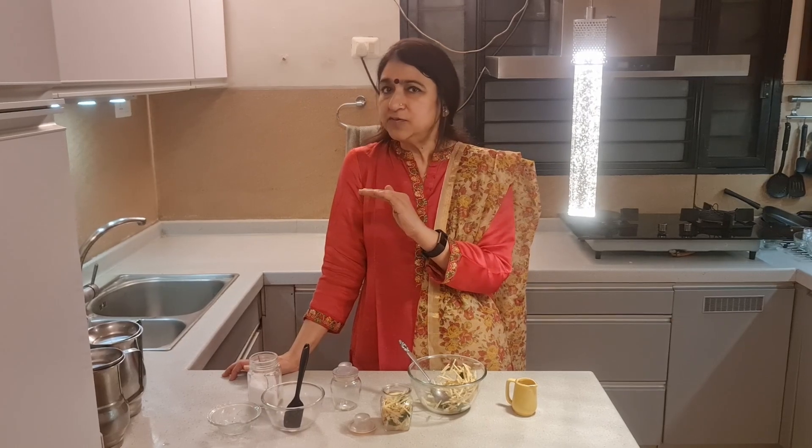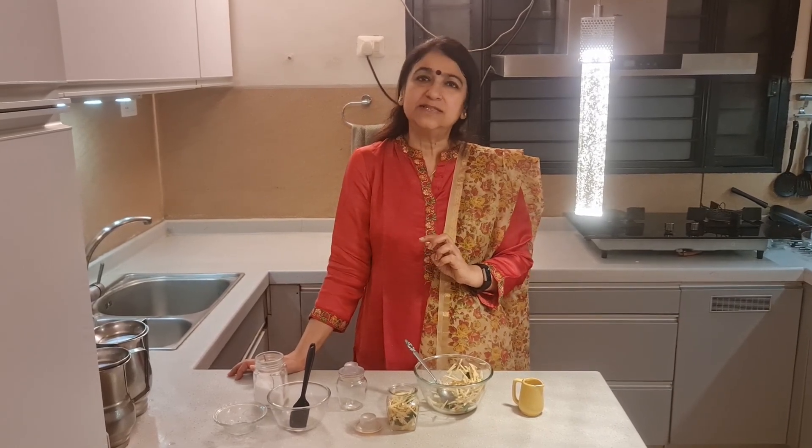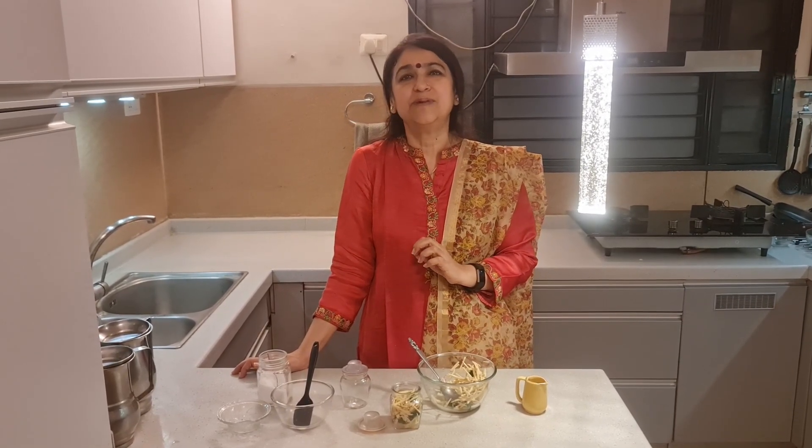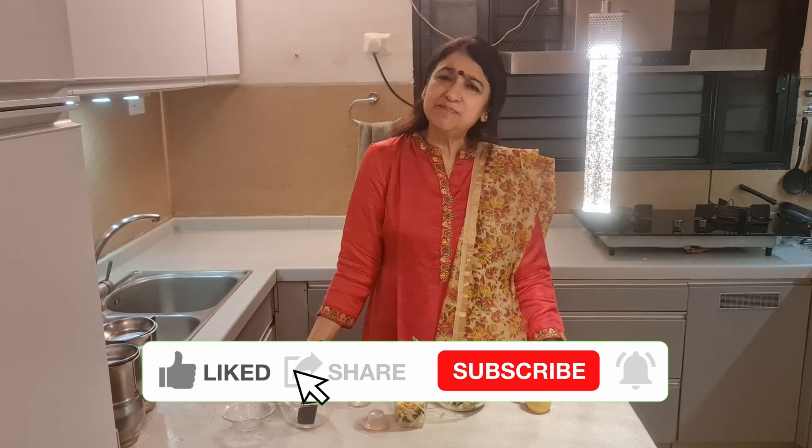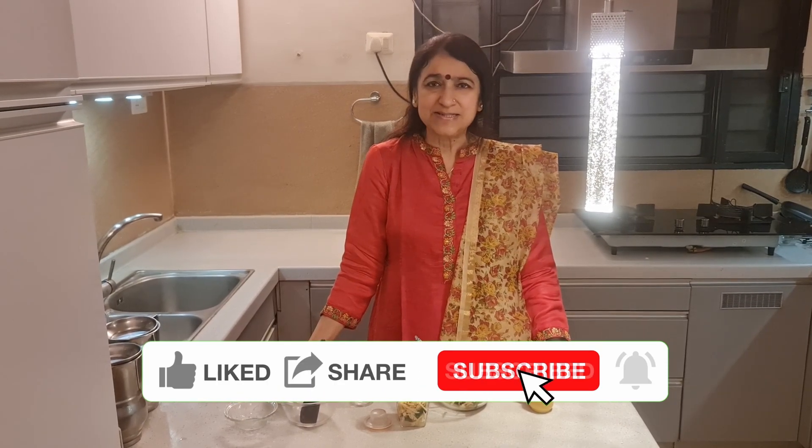In the formal areas of the house you can easily give roller blinds, although in the informal areas — bedrooms especially — I would suggest Roman blinds or curtains. So with that, we come to the end of today's episode. I'll see you next Saturday again at 7 pm with a simple, instant recipe.